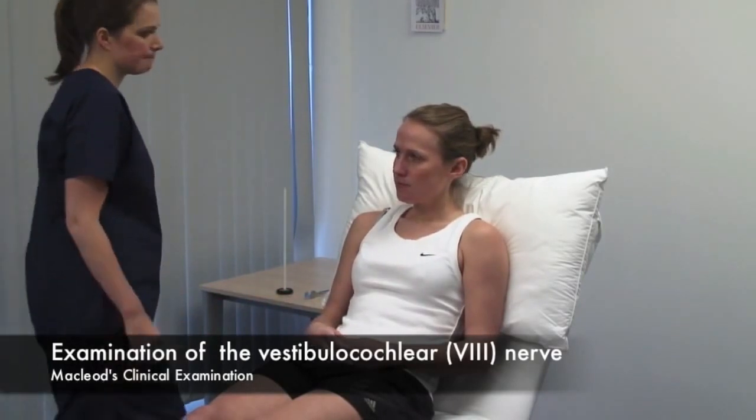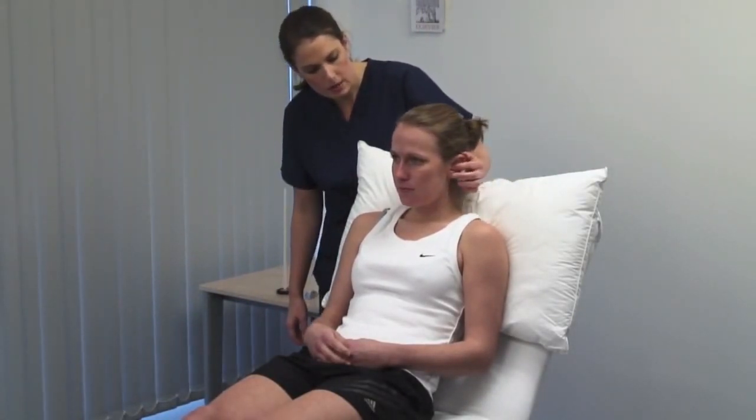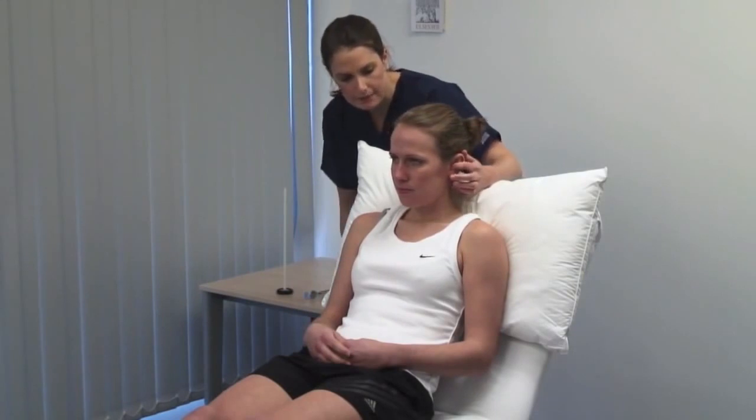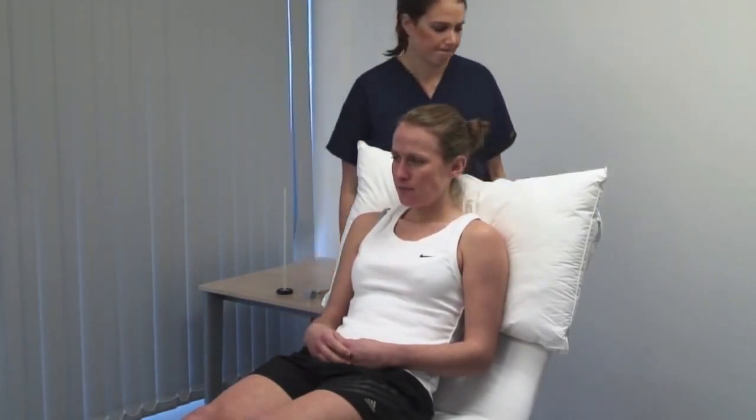Stand behind the patient for the whispered voice test. I'm going to whisper in your ear — please repeat after me what I say. Mask hearing in the contralateral ear by rubbing the tragus. Use a variety of numbers and letters and perform the test in a quiet room. Start at about 15 centimetres. Hearing a whisper at 60 centimetres approximates to unimpaired hearing. Hearing loss should be formally measured with audiometry.